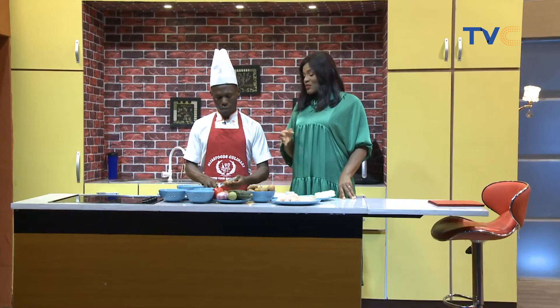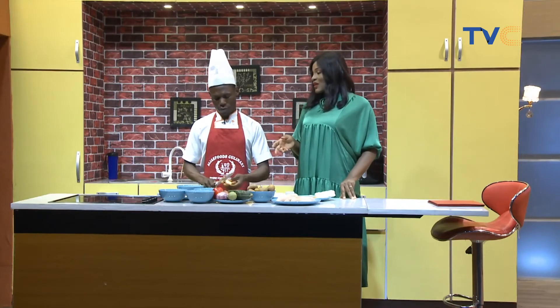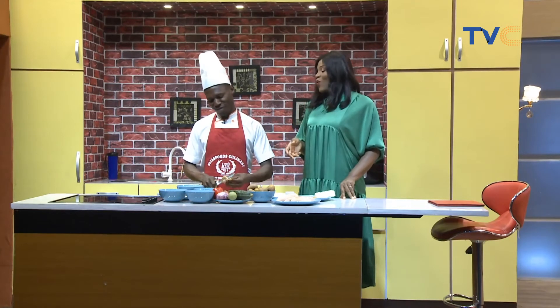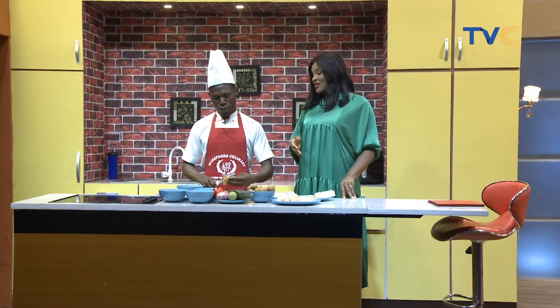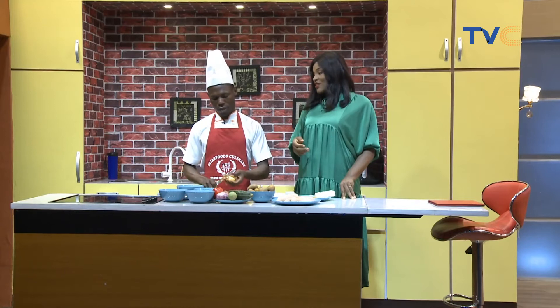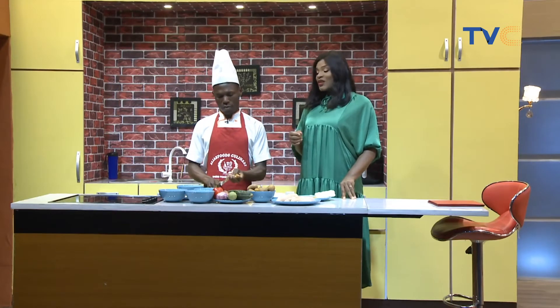So are there other ways you can make this? Can I make beef escalope, shrimp escalope, or what makes escalope is chicken itself? Chicken. What you can make with beef should be a beef skewer. But if you're using chicken, that's when it becomes escalope.